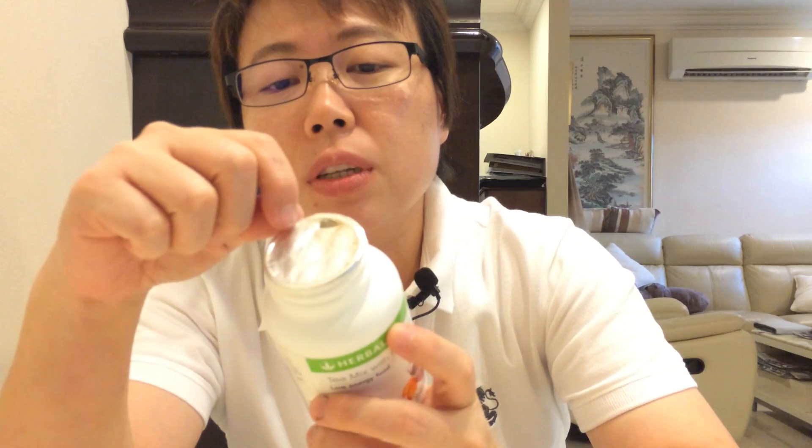I don't open the whole aluminium foil. What I do is poke one hole, and that's how I get the powder out. So whenever you're using a glass of hot water,